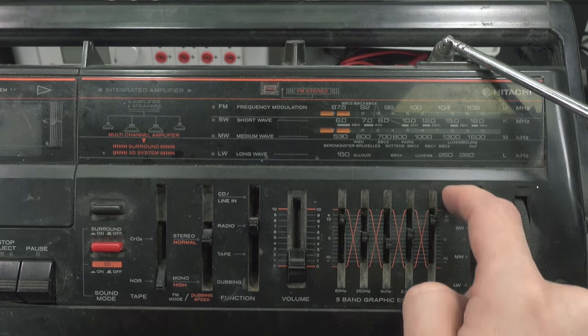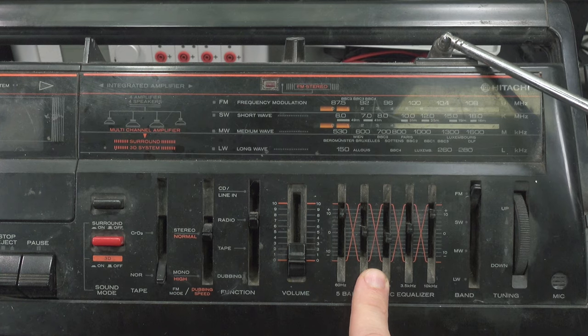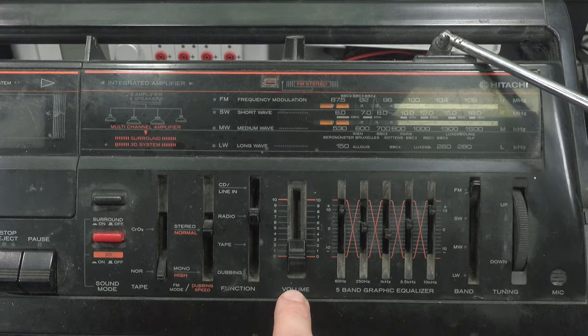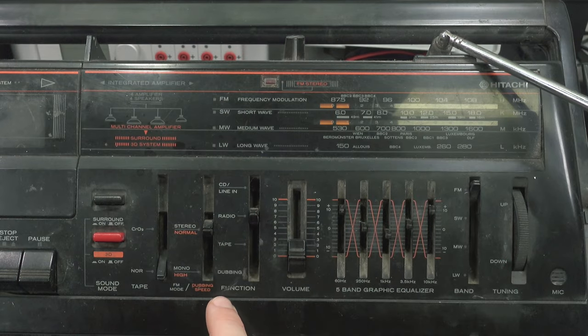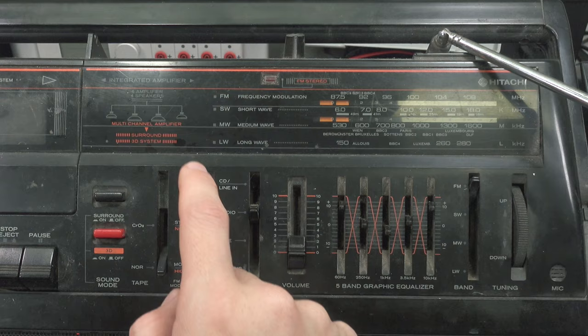Here you've got your equalizer that allows you to boost the bass or treble depending on your preference. We've got the volume control. Here is your main selector for the function — we've got line input so you can use it as an amplifier, and we've got radio, tape, and dubbing.